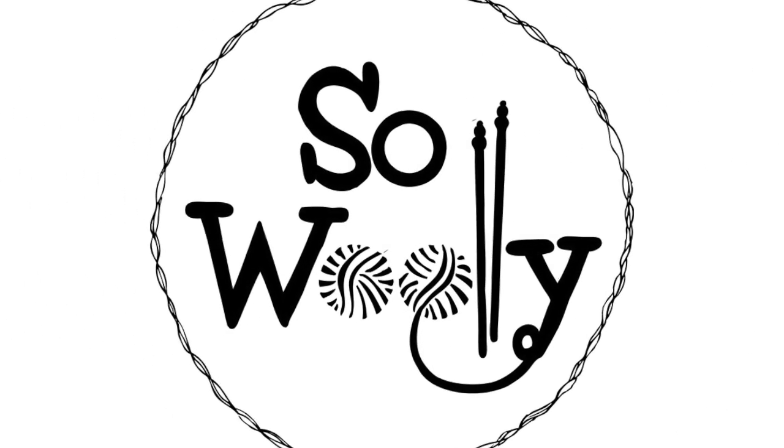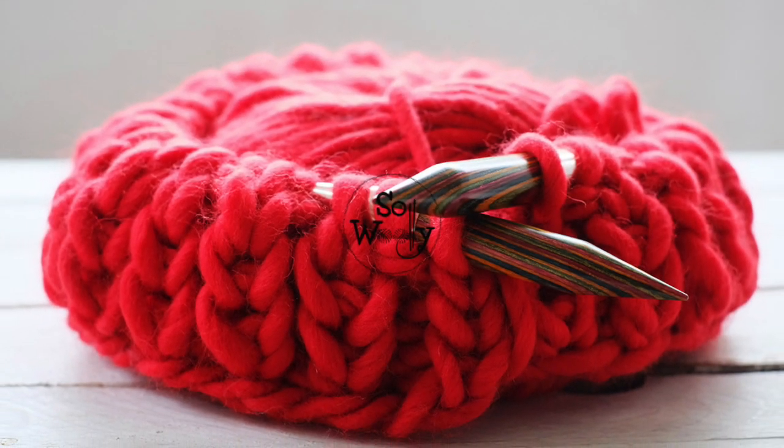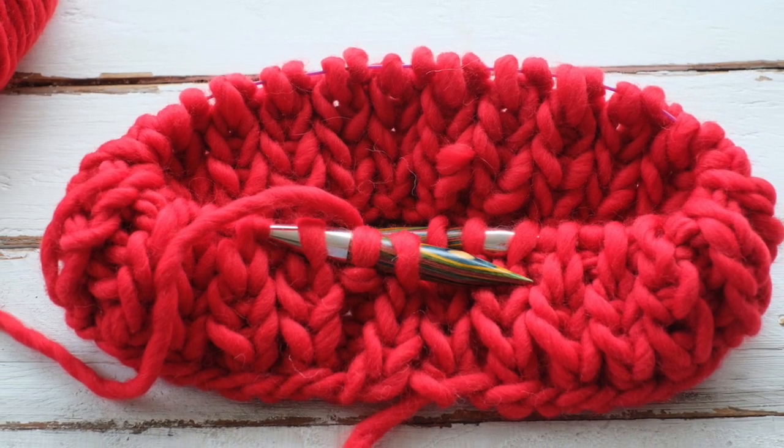Hello my little wooly! In today's tutorial we're going to learn how to knit the fisherman's rib in the round. It's a two-row repeat pattern, super easy to do.